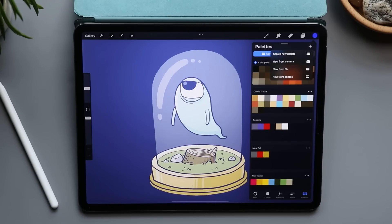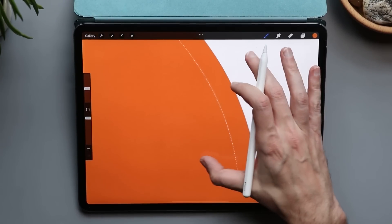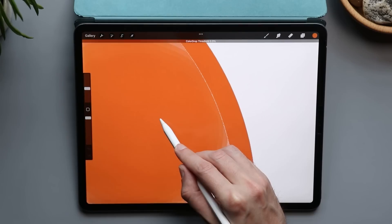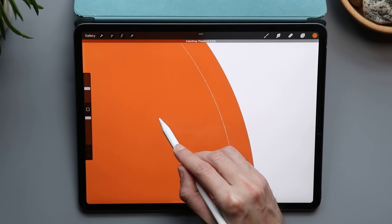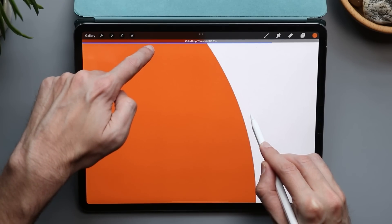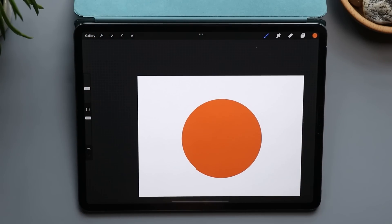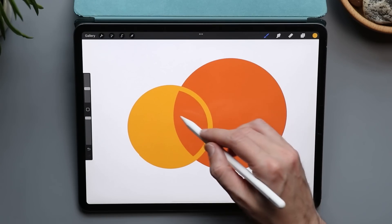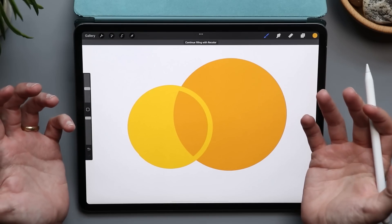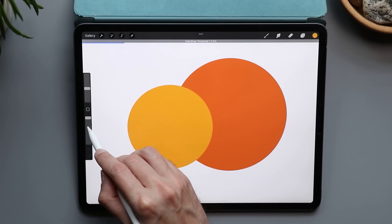If you fill in a shape and the edges are still a little bit messy, that's where color drop threshold comes in. Drag your color in but don't release the pencil from the canvas. Then slide it up — you'll see a blue line at the top, and the higher that line gets, the more of that edge it erases. This works the other way too: if filling a space makes everything look lighter, drag the color over and move the color drop threshold down.